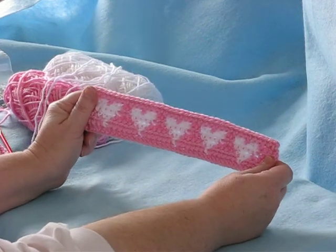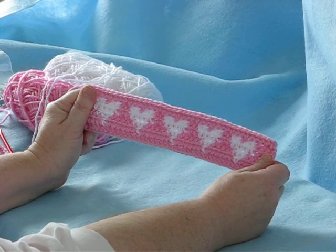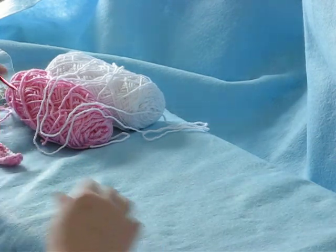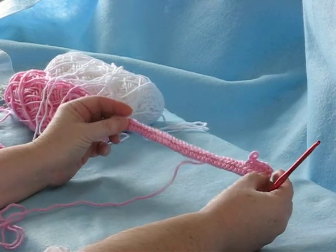Hello, I am Donna of Donna's Crochet Designs, and today I'm going to show you how to make this heart design as you crochet. You'll need some yarn, of course. I'm using pink and white, and this is on a base of half double crochet.